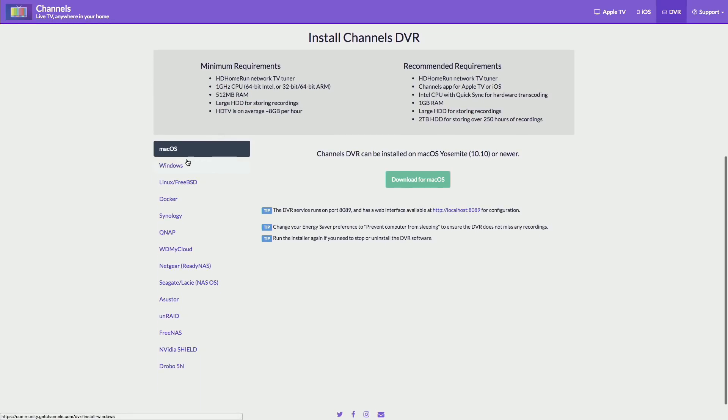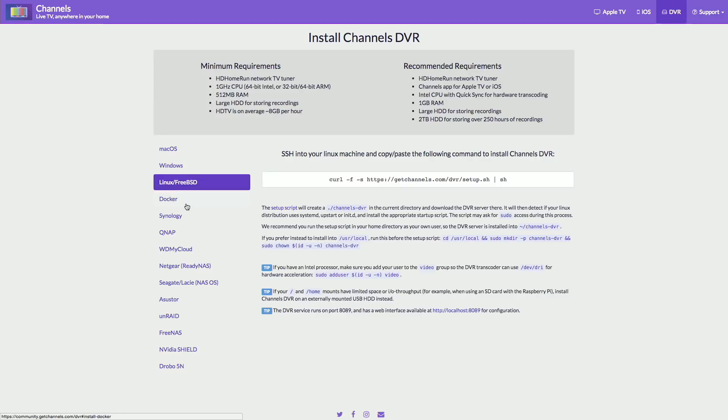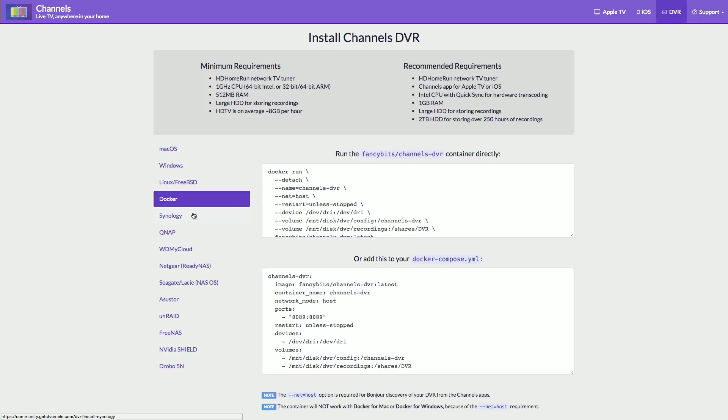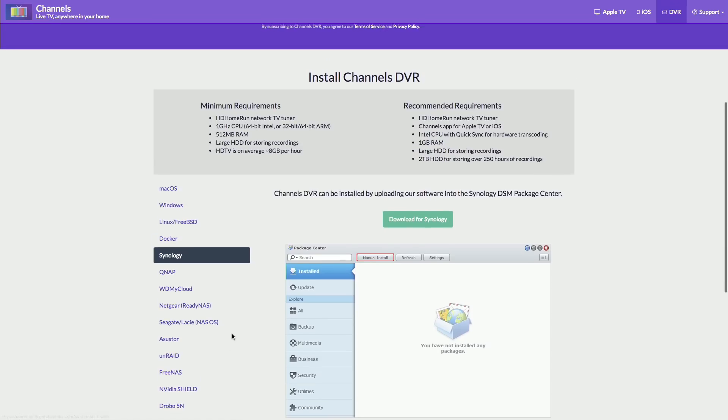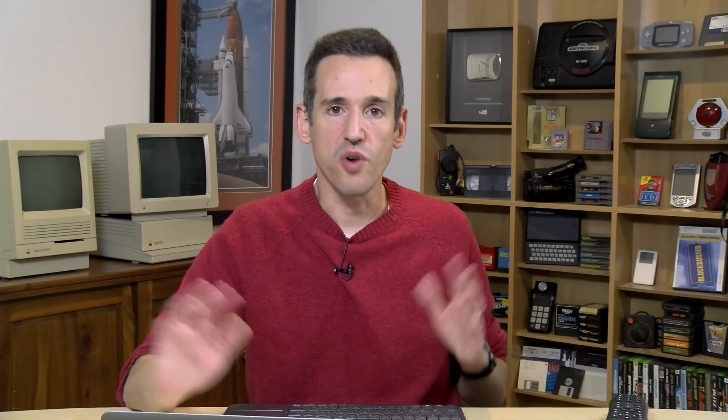The recording engine for this DVR is compatible with a number of different platforms: Mac and Windows if you've got an old laptop kicking around, Docker, Synology, QNAP, WD MyCloud, and Netgear. They've got a pretty substantial compatibility list, so I think you'll find something you've already got to run that DVR server. All in, the Channels app looks really nice — a slick interface that integrates well with Apple TV, iPhone, and iPad. The DVR is maturing very nicely and working quite well.